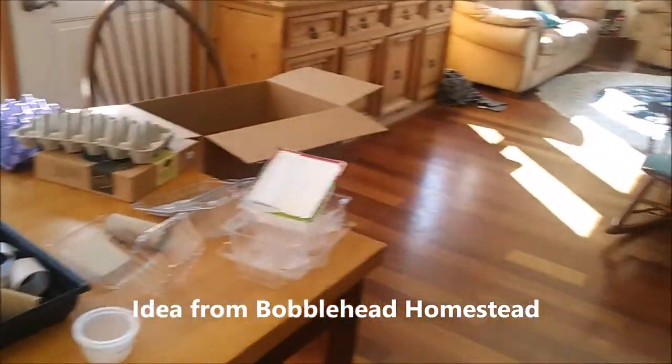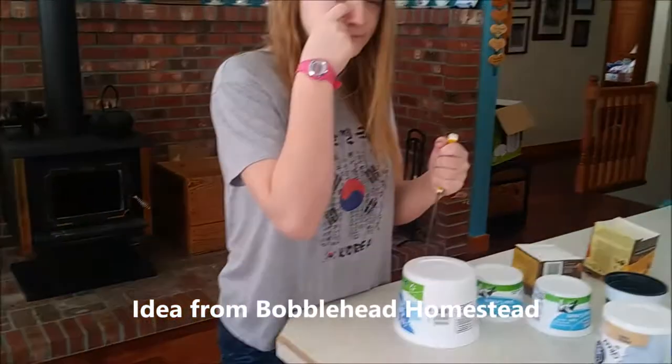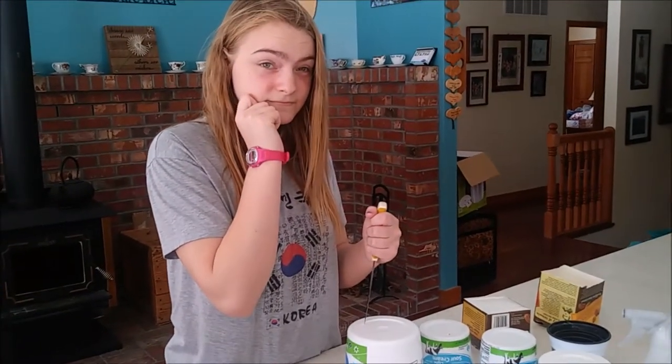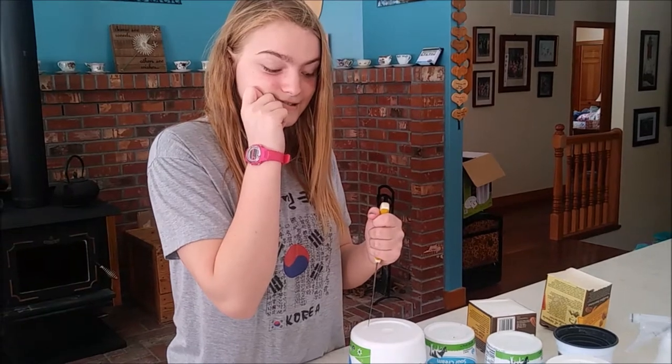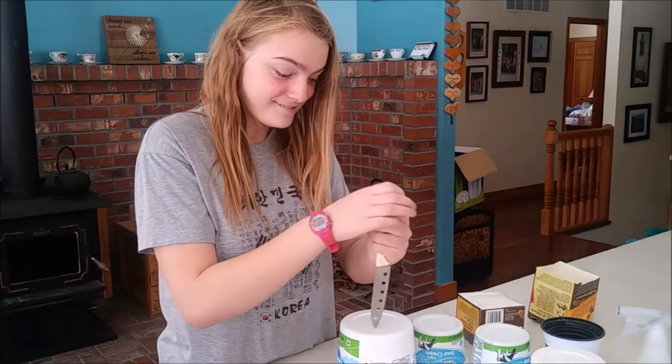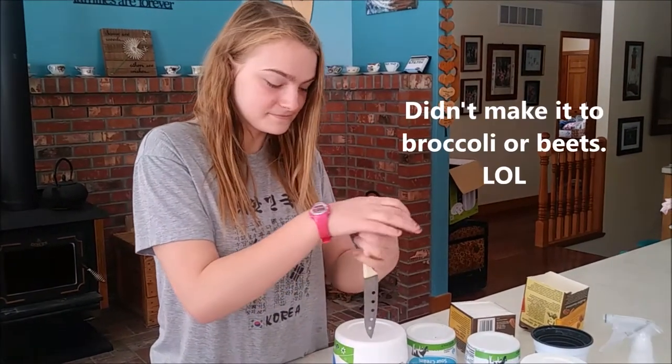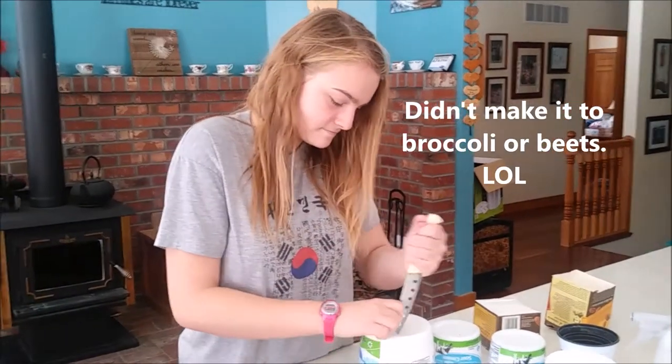Do you remember what we're going to try and plant today in the seeds, the little seeds? Maybe some carrots? I think we were thinking broccoli and beets. I can't remember what else, but we have a lot of things to plant.